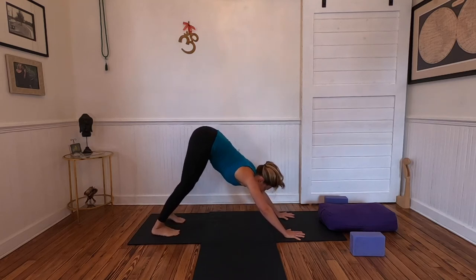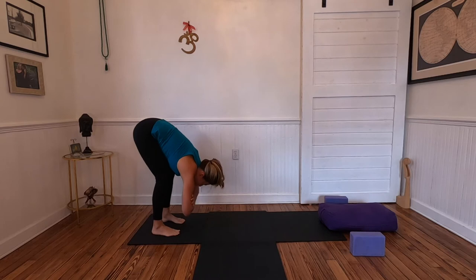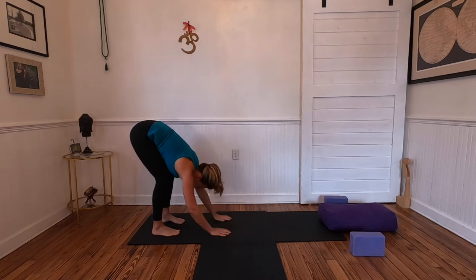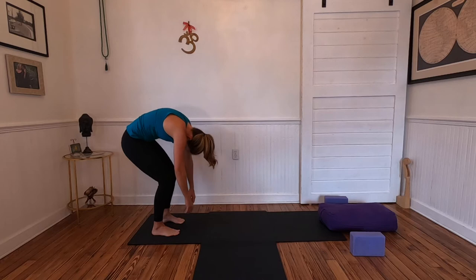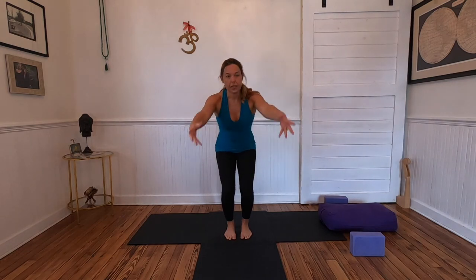Walk the hands back towards the feet for forward fold. Take hold of opposite elbows, let the body hang. Rolling up to standing — allow the arms to dangle, scoop out the belly, chin towards chest, rolling up nice and slow. Tadasana. We'll find chair pose to build a little heat — sitting down into your hips, reach the arms up, release tailbone down. Scan the body, observing the heat start to rise.